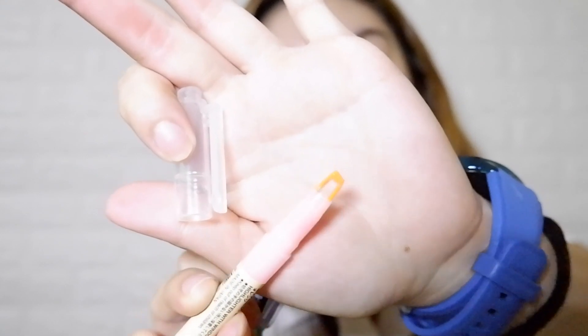And then I have this Smoogee double-ended highlighter with window in the color orange. Ang astig dito is that may parang window siya sa gitna — sobrang unique. And then yung other end is just like a normal parang pen na orange.